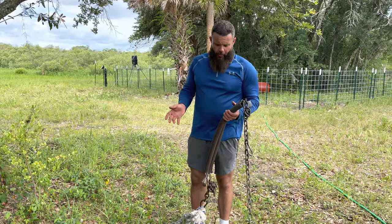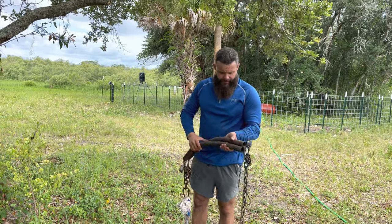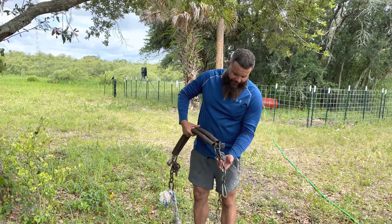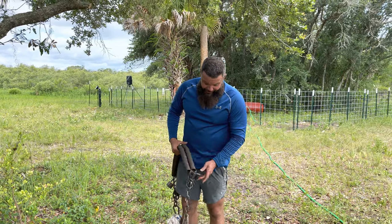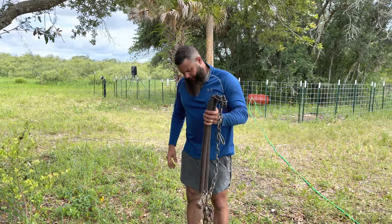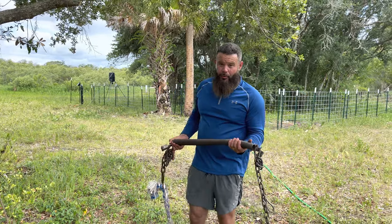Alright guys, I've done a video on this before, but I'm always having people ask me so I'm going to do another video on it. I'm going to share with you how I did my spring pole and why are some of the reasons why I got certain things on it. Now you can always be creative with your spring pole, but let's start off with the springs which is the most important.